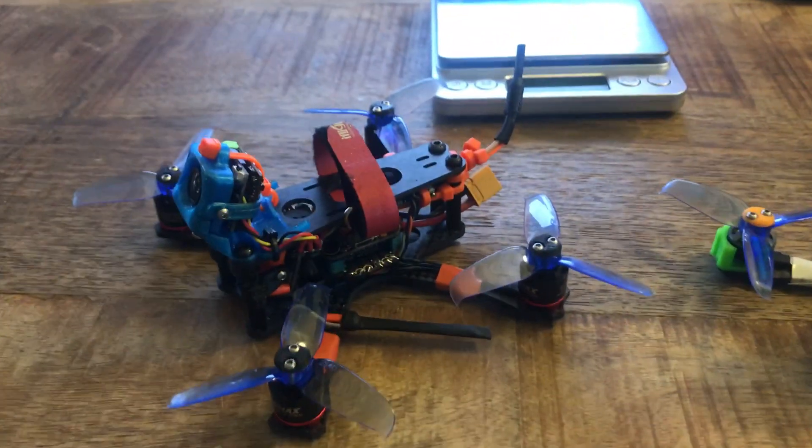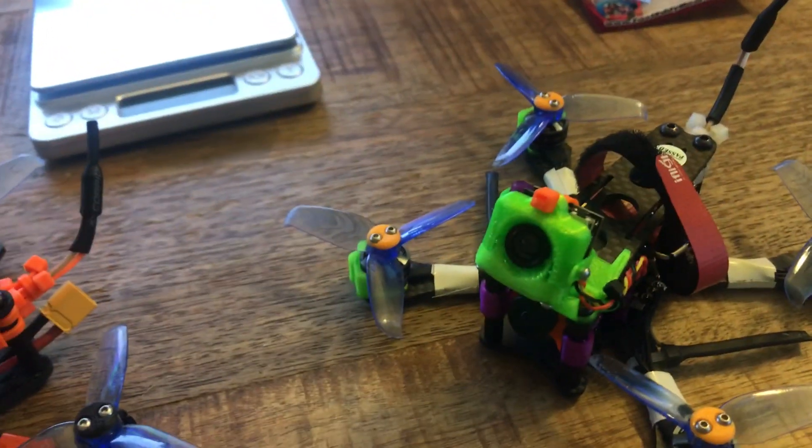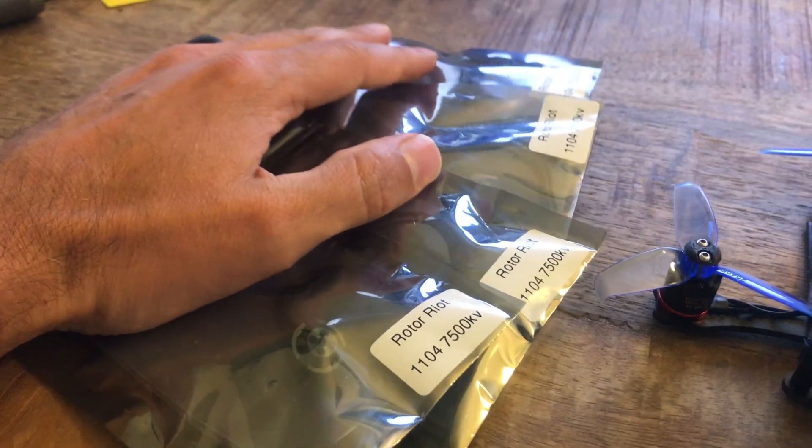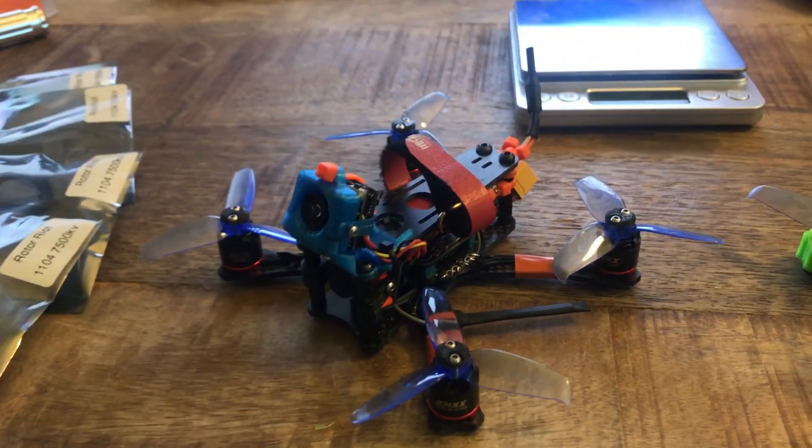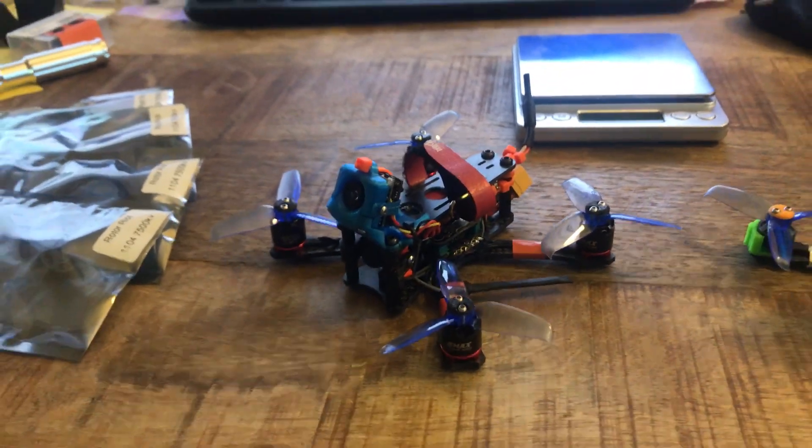This guy hasn't been getting as much flight time just because the DAB one has been more fun. So my plan now is to throw four DAB motors on him — I got two of the same ones. Any questions or comments, leave them below. Thanks for watching.